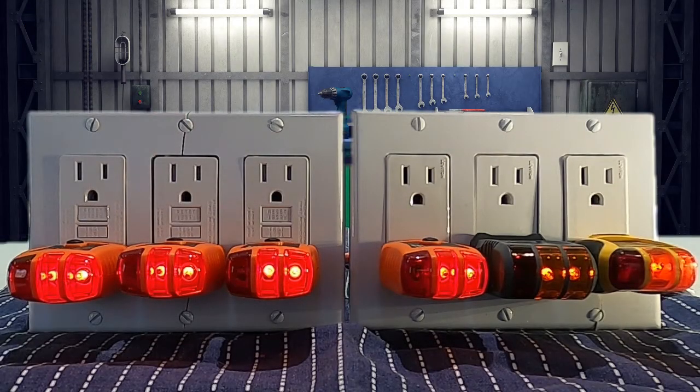On this circuit, we have six outlets — three GFCIs and three regular. As you can see, our tester shows they're wired correctly for polarity and grounding.